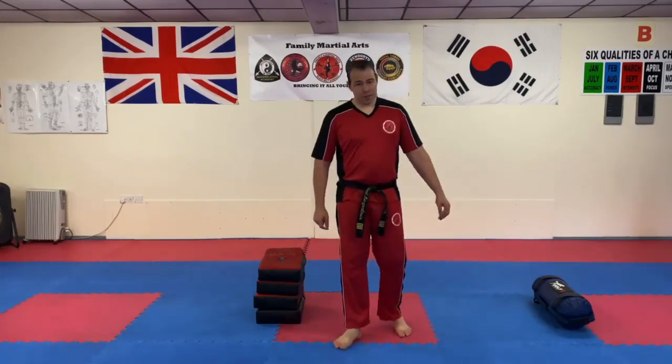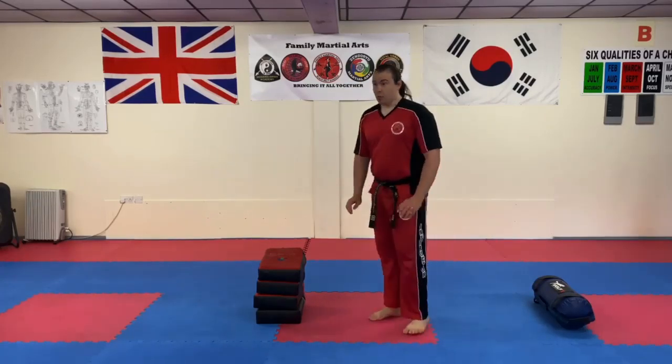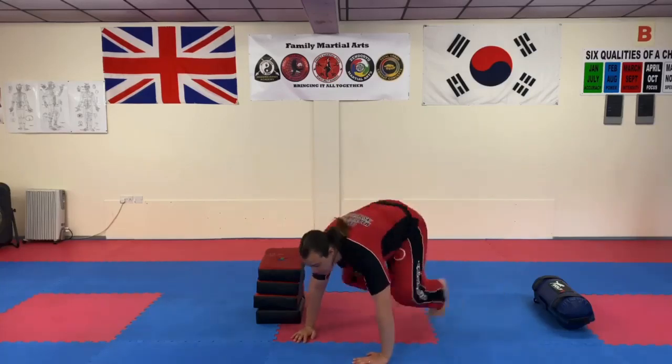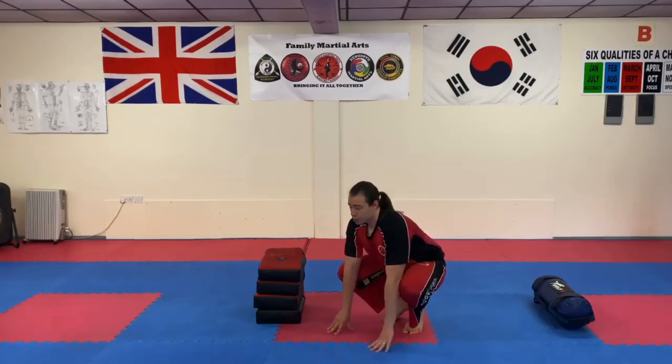Burpees are one of the best exercises because they still use the springing action of the legs. You go down, shoot your legs out, bring them back in, and spring from the floor — and what's really important here is you jump as high as you can.